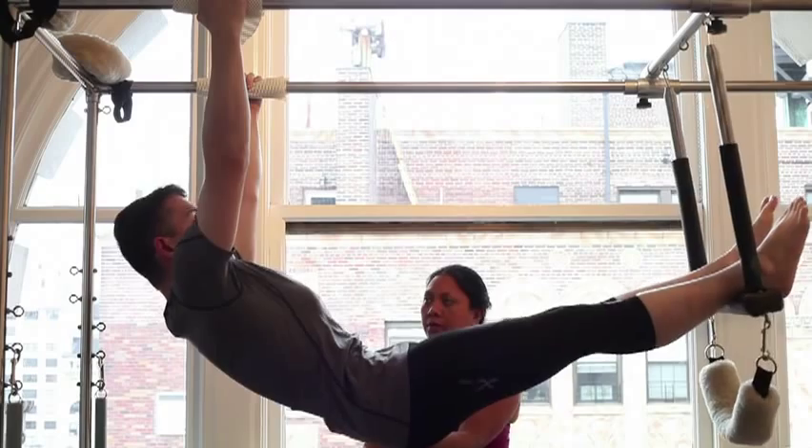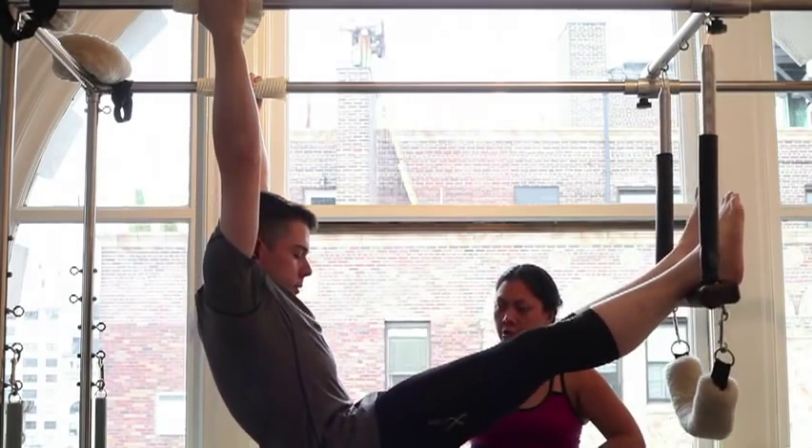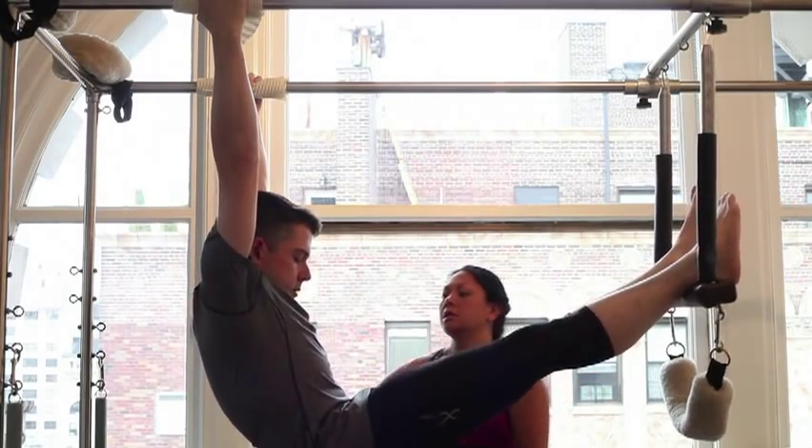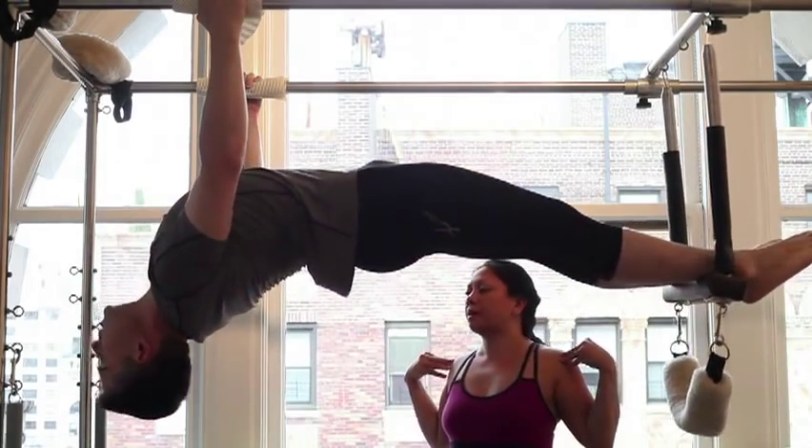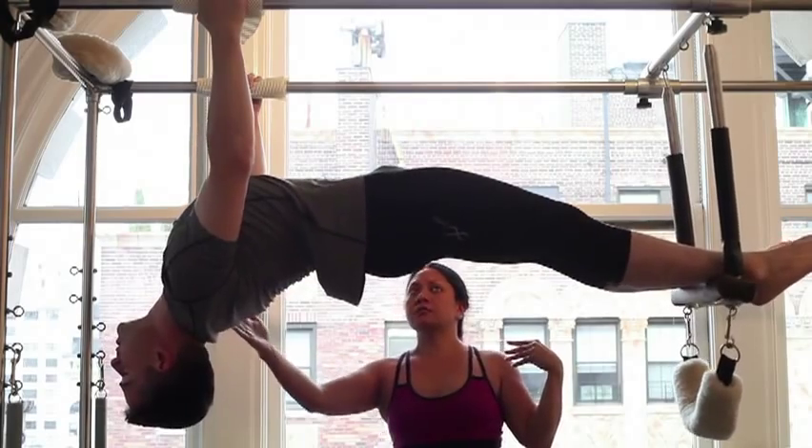Lower the pelvis, round the back for a nice stretch. Look into your pelvis. Good. Inhale, come back to a plank. Arch, open up the chest, look towards the back of the room. Open up the chest nice and wide.